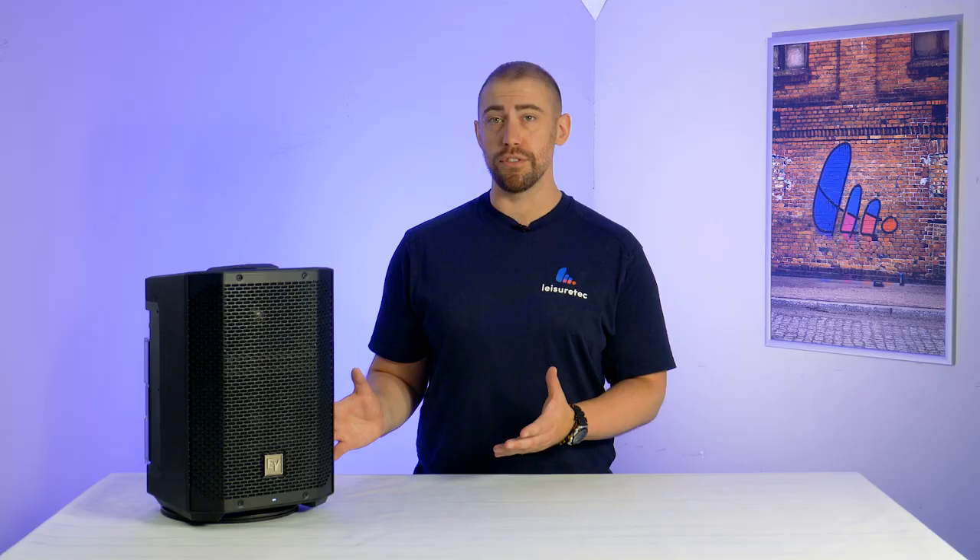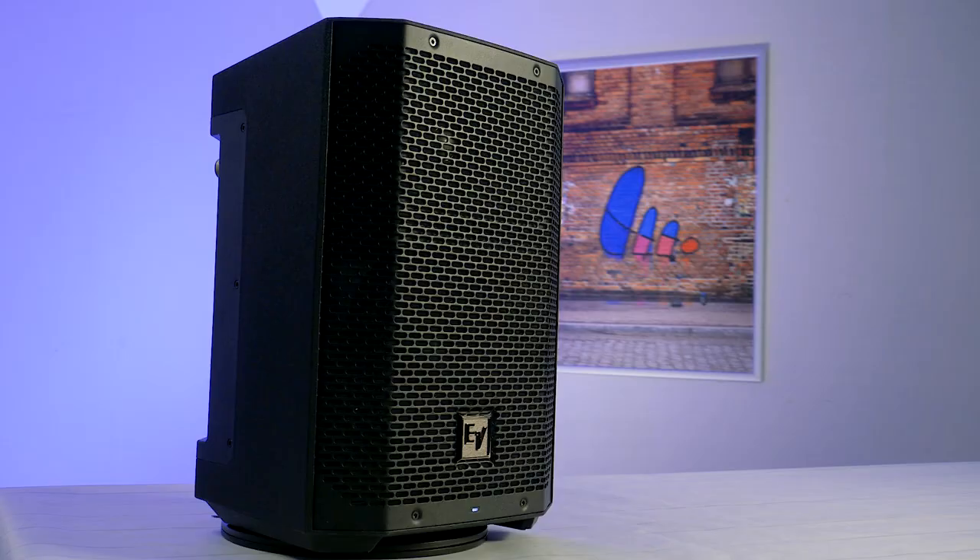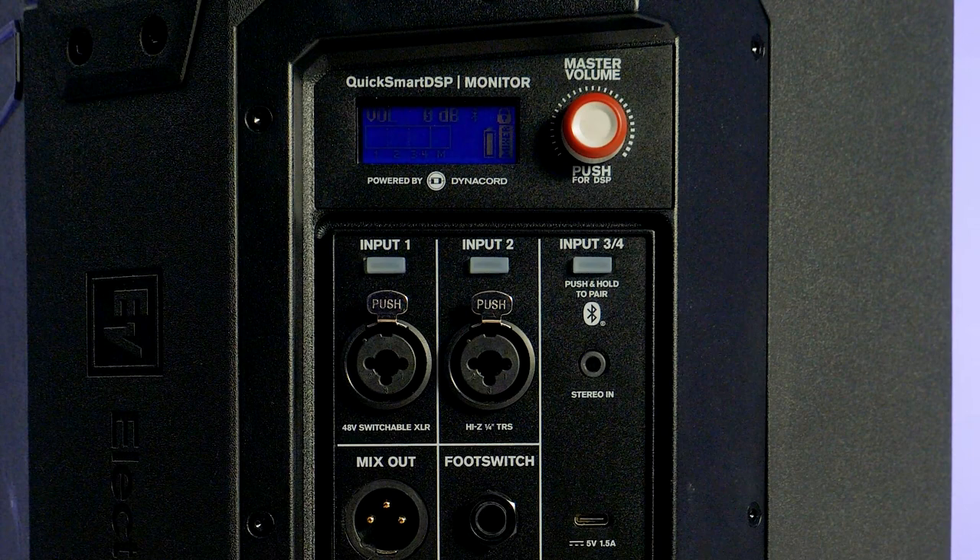Hello and welcome back to another Product Profile. My name's Andy and today we're checking out a brand new battery-powered loudspeaker from Electro-Voice, the Everse 8. This portable and weatherised loudspeaker is more than capable of delivering high-quality audio for a wide range of use cases, from higher-end production to education and sports centres.